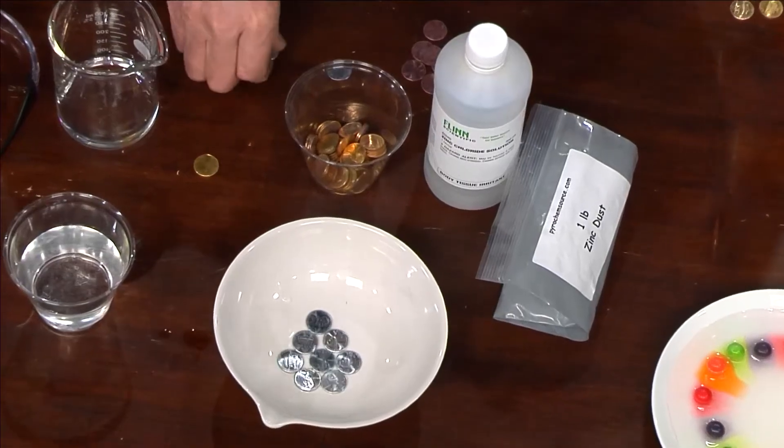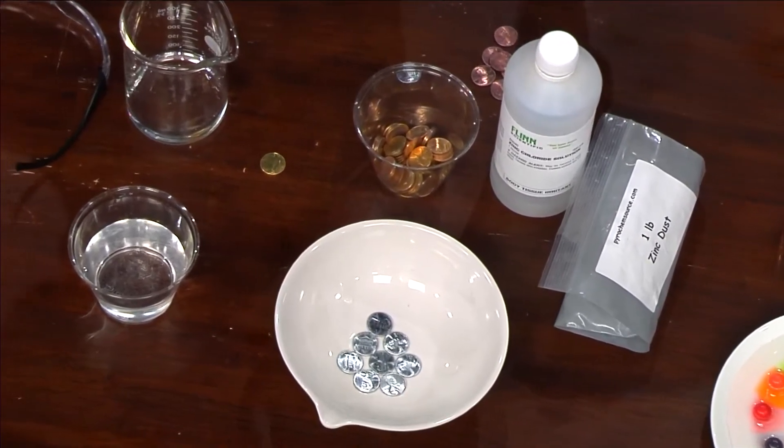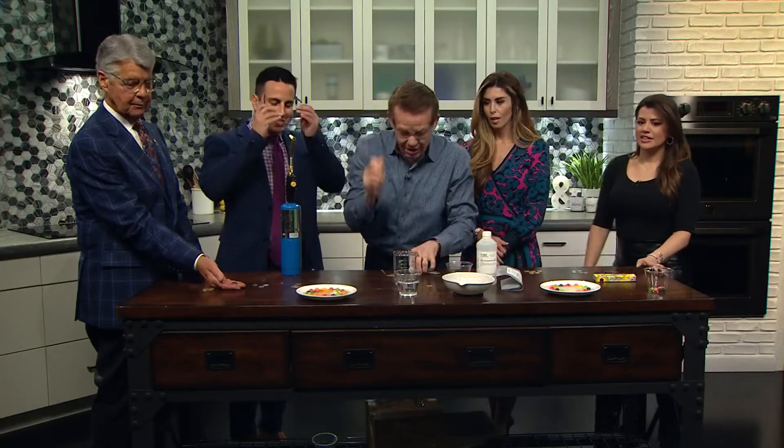Hold these pennies right here — these are silver pennies. So this is actually a penny that has zinc on it. That's a silver penny. It's zinc on the outside and then a layer of copper. And if you take zinc and copper and you fuse them together, you get brass. Put on your glasses there, Jordan.